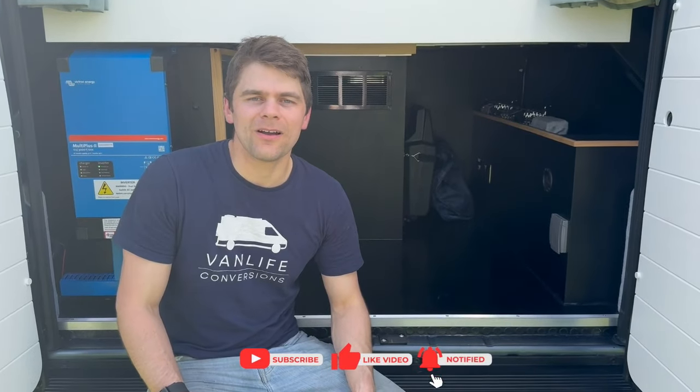That concludes this van tour of the Kunu layout on this Peugeot Boxer. We really hope you liked this video — please like and subscribe to our channel for more van life content.